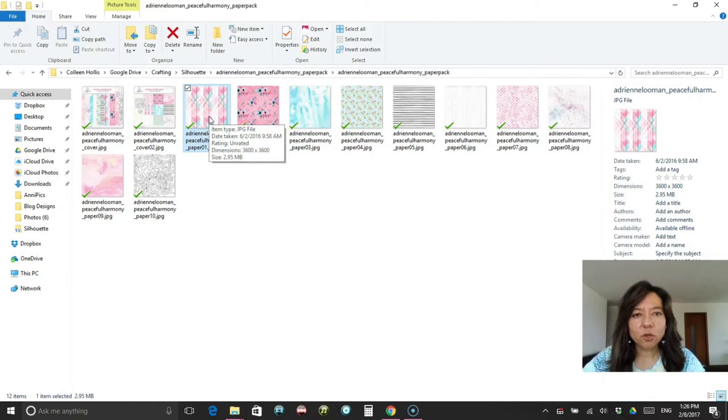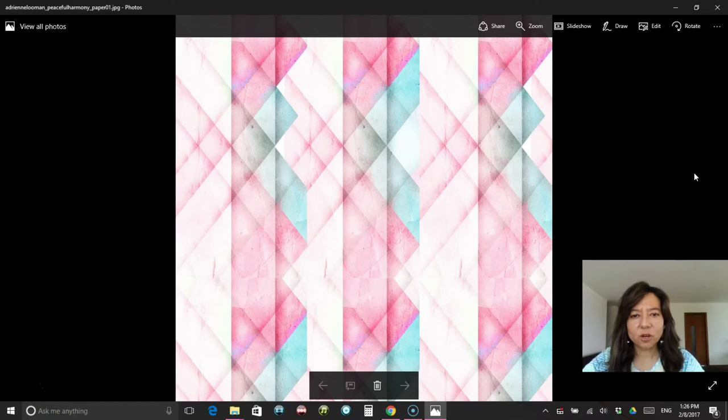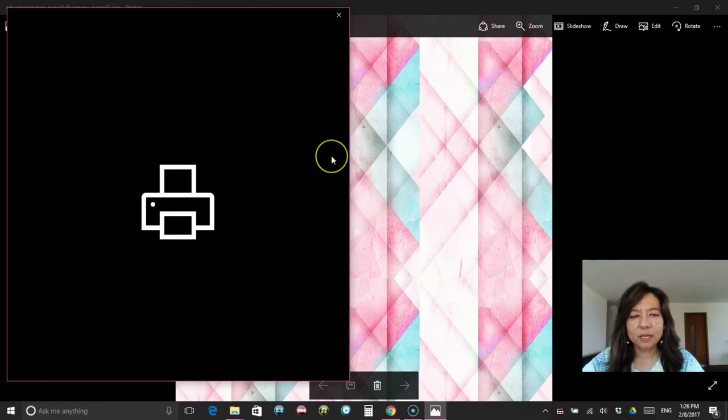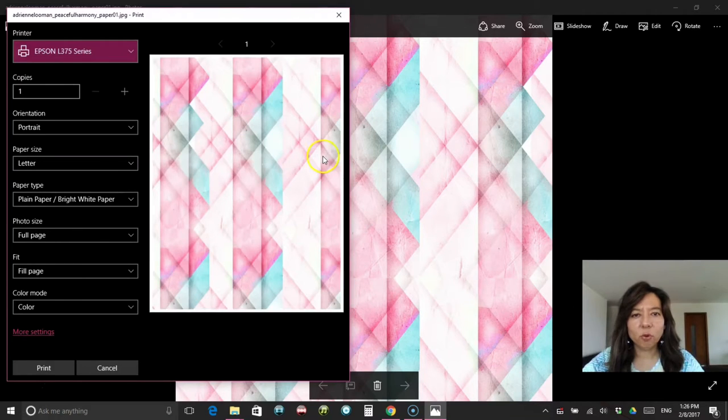This was the Peaceful Harmony Paper Pack — I'll go ahead and click on these so you can see them full size. There's the one that's the Harlequin design — it's really pretty. If you want to print this out on your 8.5 by 11 sheet of paper, once you have it open, all you have to do is click print and it'll automatically size it to what you have going on with your printer. Mine is set for 8.5 by 11 and full page, fill page color mode. So I'm going to go print this and then I'll show you some copies of what they look like after I print them out.